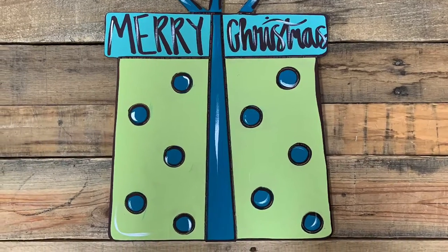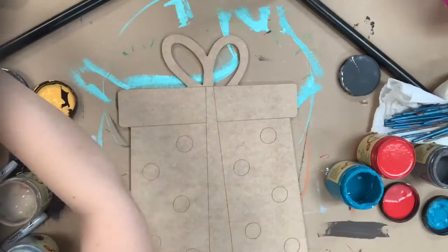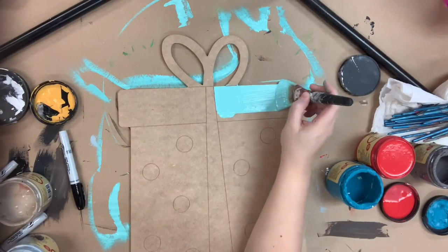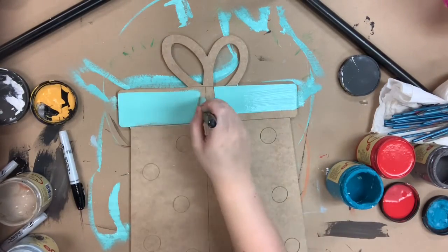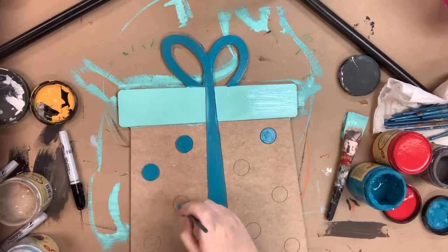Hey guys, it's Scarlett at Buildacross and today I want to show you how I paint this present paint by line. This is a paint by line, which means that all the lines you see here are etched into the cutout for you, so no worrying about freehanding. Very easy.